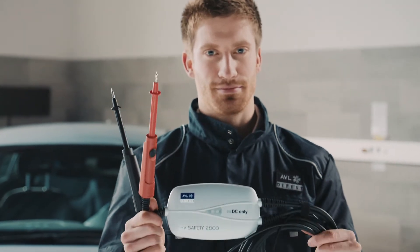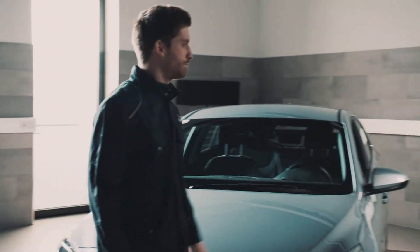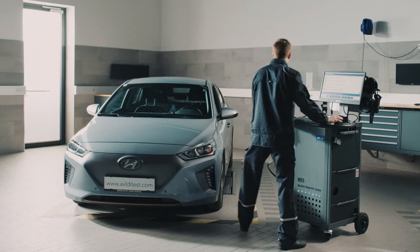When handling electric vehicles, safety tools are needed, such as the HV Safety from AVL D-Test. Before working on a vehicle with an electric drive, we must ensure that the vehicle is in a safe working condition.